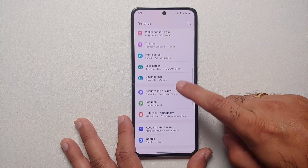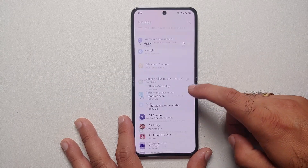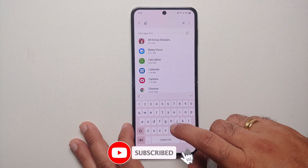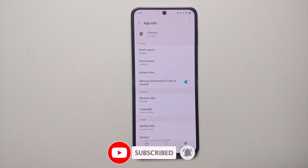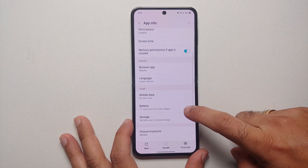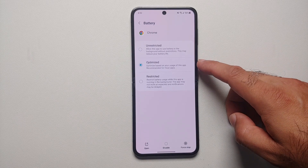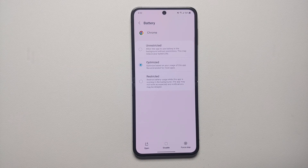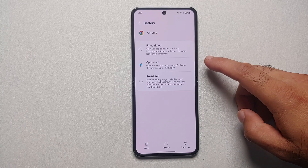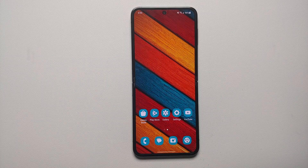You can also go into Settings, then the Apps page, and search for a specific app. For example, selecting Chrome and going into Battery shows three options: Unrestricted, Optimized, and Restricted. Unrestricted lets the app access the network, drain battery, and use data freely in the background. It's best to use Optimized or Restricted. Those are all the tips and tricks to fix battery drain and increase battery life on the Samsung Galaxy Z Flip 5.